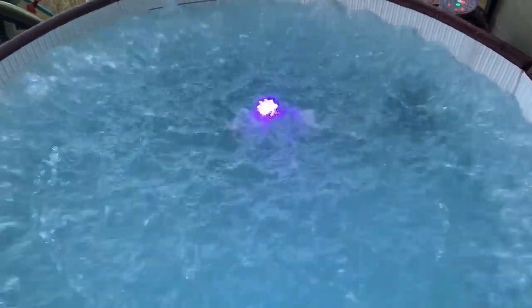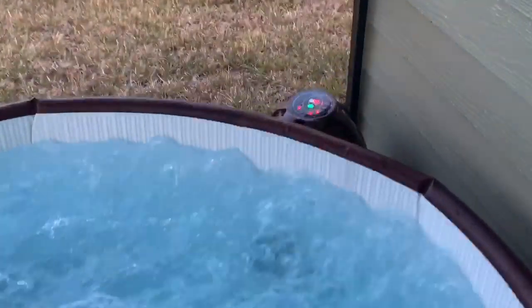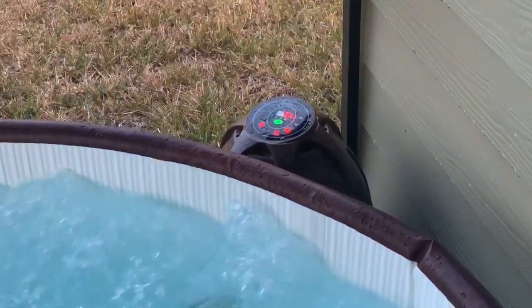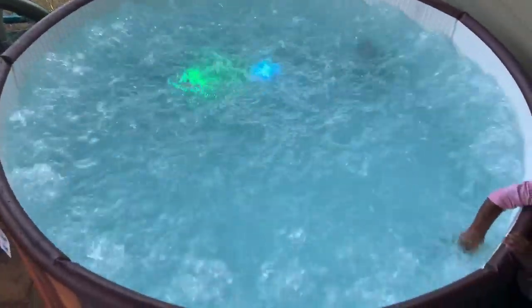It's fully filled! It took about two and a half to three hours to fill it. It's currently in the heating stage — it's up to 70 degrees. I think it started at 61 or 63 degrees. The bubbles will make the temperature drop but it is fully filled. Here is how it looks.